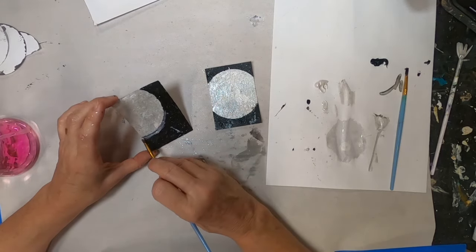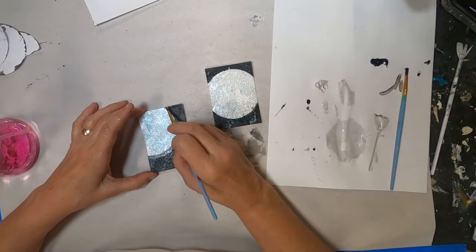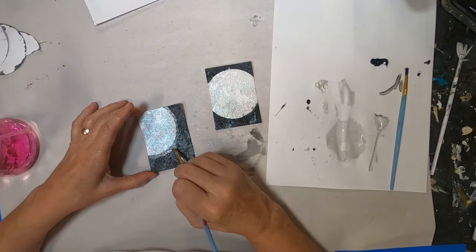I'll water it down and do some splatters to create some stars in that black background.